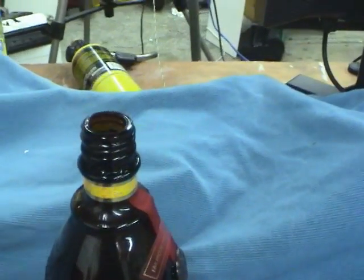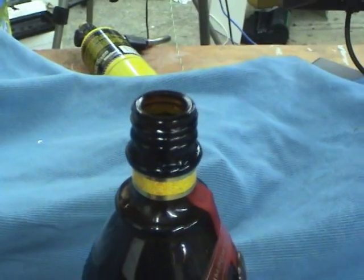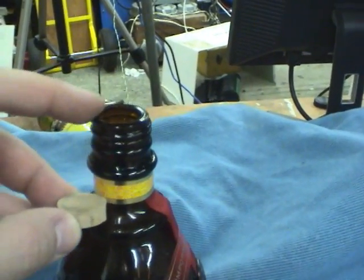So this time what I'm going to do is try to fill the top stem of the bottle up with fiberglass resin. What I'm planning to do is put a small sliver of cork down into the bottom at about this level and fill the top up with resin.